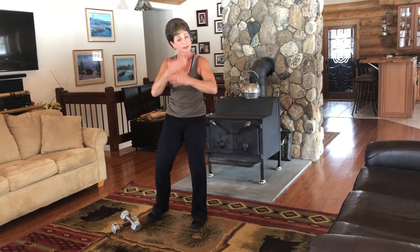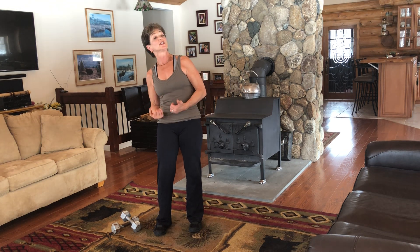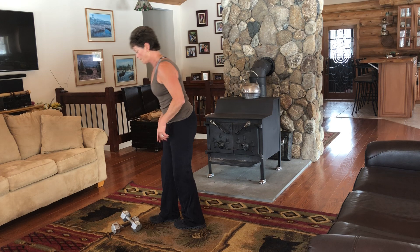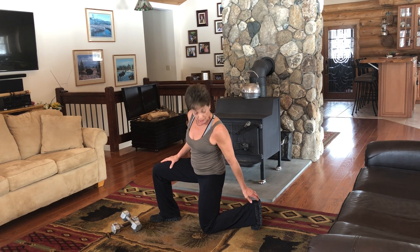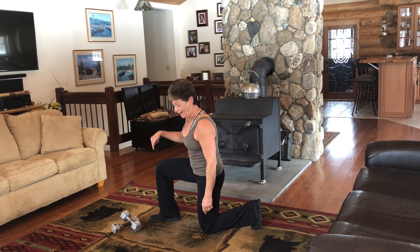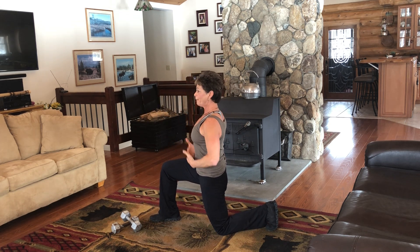Now we're going to do three more exercises and repeat them the same way we just did. I'm going to be doing step back lunges. I have a little shoulder injury, so I'm actually not going to use weights for this one because this angle isn't great for me right now while it's healing. So I want you to see what I'm going to do. When I lunge back, I want you to make sure that your back knee is right underneath your torso, right underneath your hip.